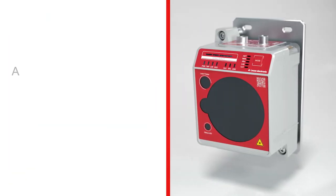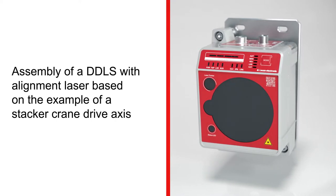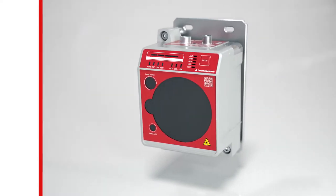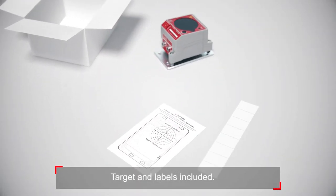In this video, we'll show you how to assemble a DDLS with integrated alignment laser based on the example of a stacker crane drive axis. The targets and labels shown in the video are included in the packaging. You will need them in the following process.